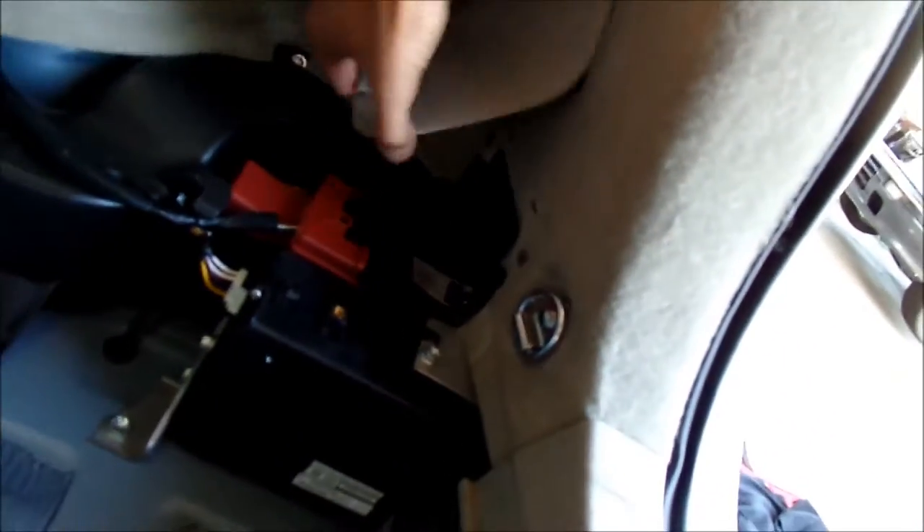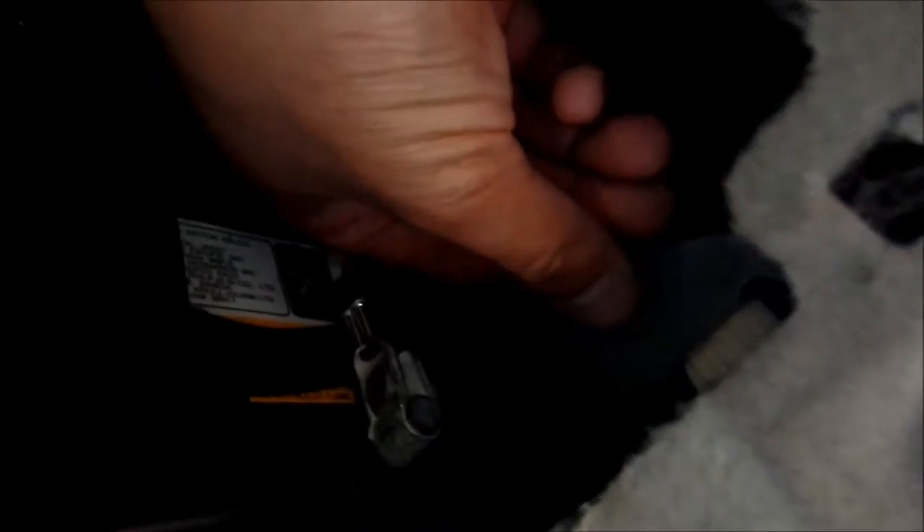You're going to want to take out these little panels to get access to the wiring in there. We'll only mess with this side since the battery is right here and the ground is right here. They say if you take the battery out you might lose the memory, so just connect the ground to one of the bolts right next to it — there's plenty of places to connect the ground.